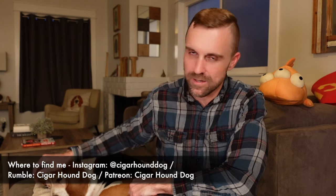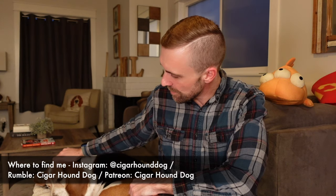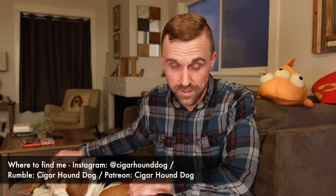Hey everybody, this is Matt of CigarHoundDog with another video, and today I'm here joined by my little sidekick Rutherford. What's going on little buddy? As you can tell, he is very excited. In this video, I'm here to talk to you about travel humidors.